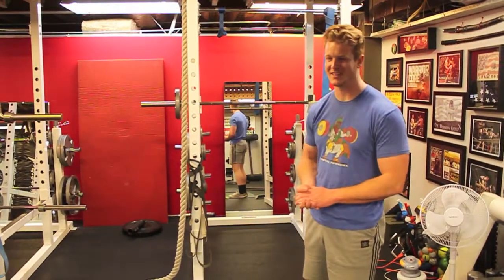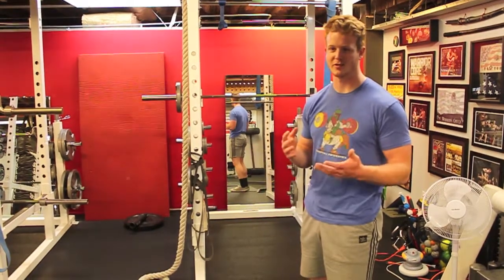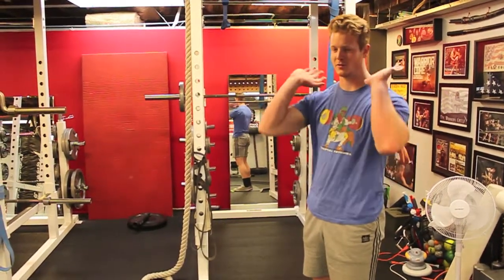Hello again, I'm Sam. Today we're going to go over how to front squat as well as improving mobility so that you can front squat properly.